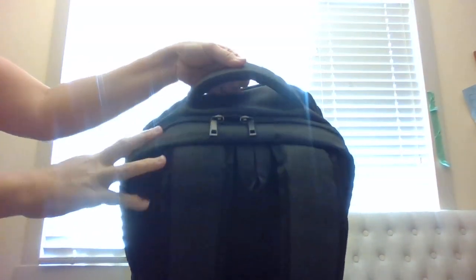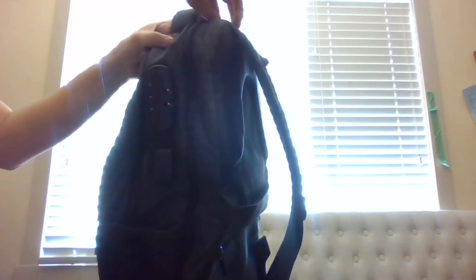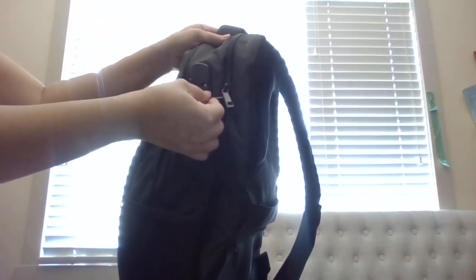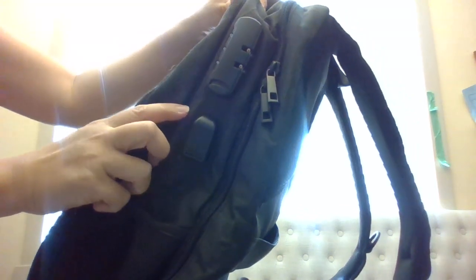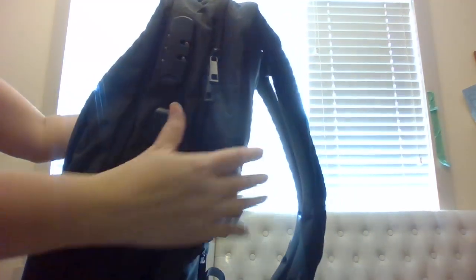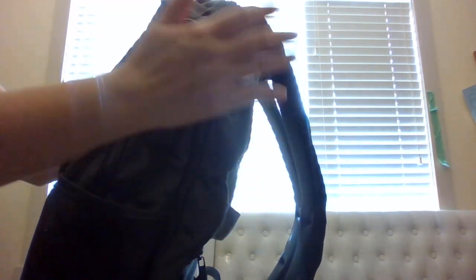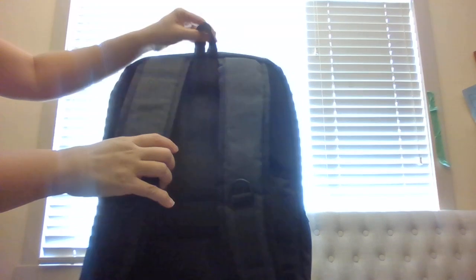One great feature I like is the top handle. Another thing it has is a lock — you can put the zippers through it and set a combination to lock the bag. So all the other areas of the bag are accessible except for the laptop compartment, which is great because you can secure it while on the airplane.